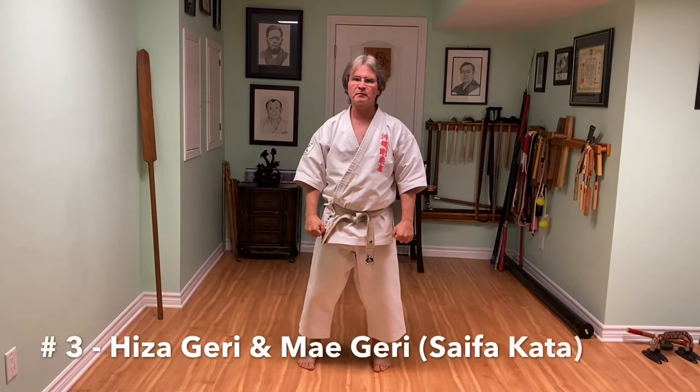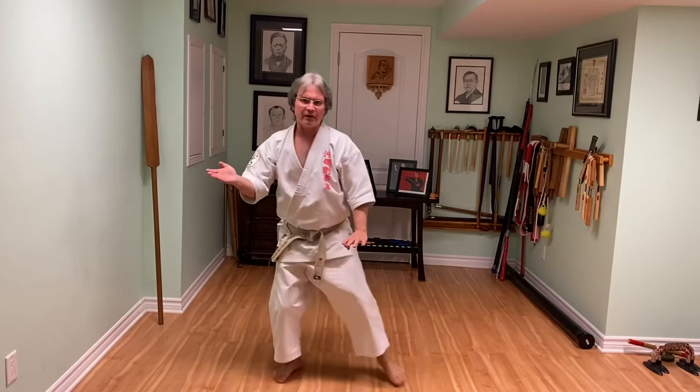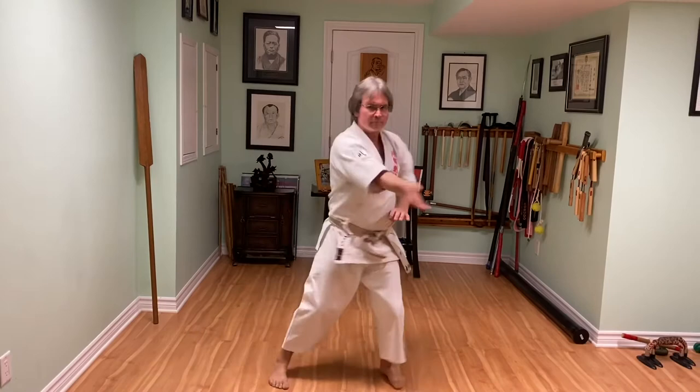The third one is from Saifa. We'll start here — knee kick, front kick. When we do Saifa we do two kicks: knee, slight pause, and then front kick. Knee, pause, front kick.